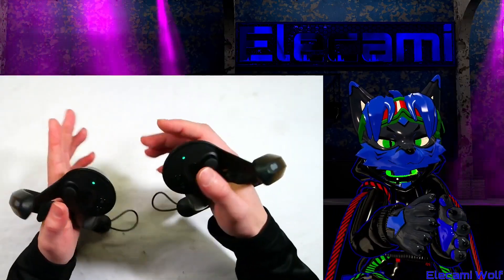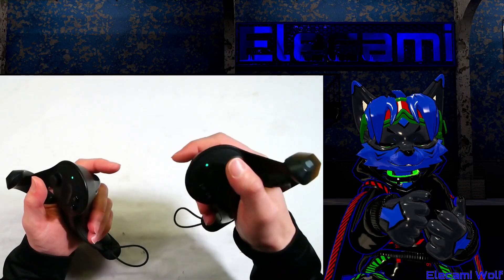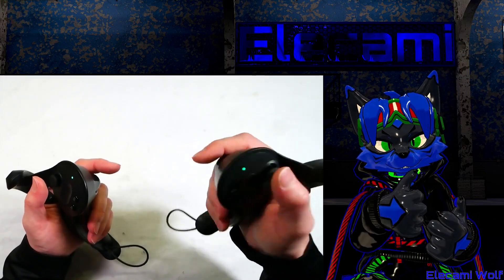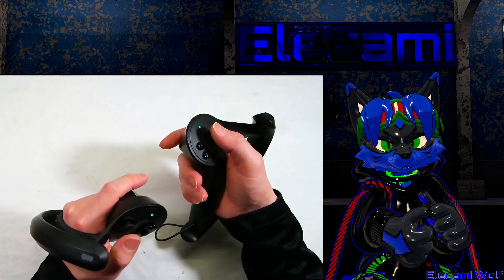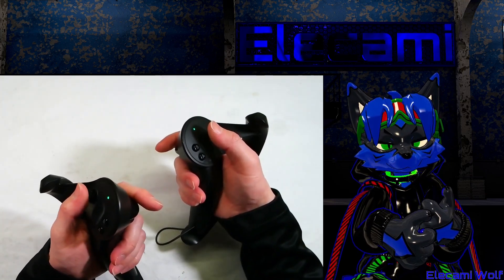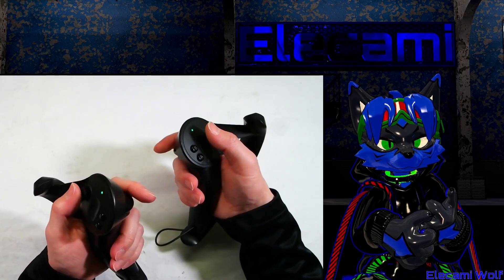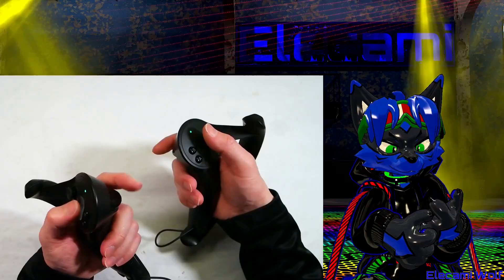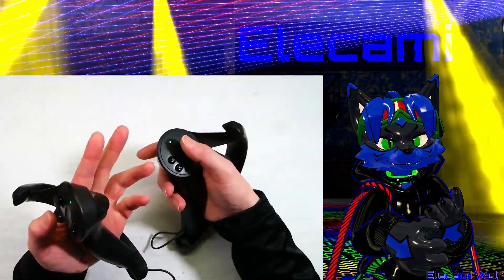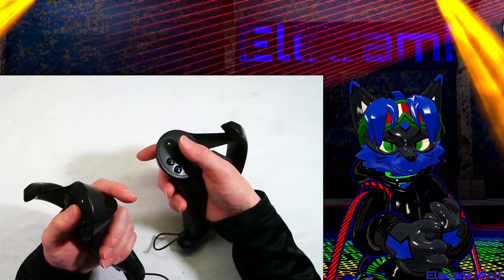Let's have a look at how to take apart and repair the Index controllers. On this one, the thumb moves when I push my finger on the stick and on the pad. On this other one, the stick doesn't do anything when you put your finger on it, but the pad still does — so it means that the touch sensor cable is snapped, presumably inside. Let's take it apart and see if we can determine the problem and repair it.